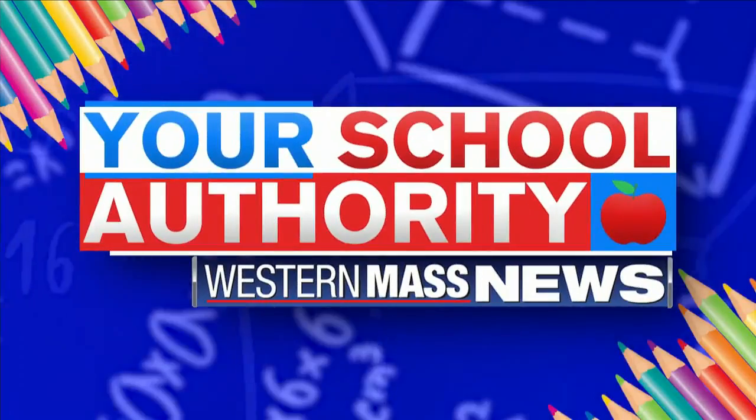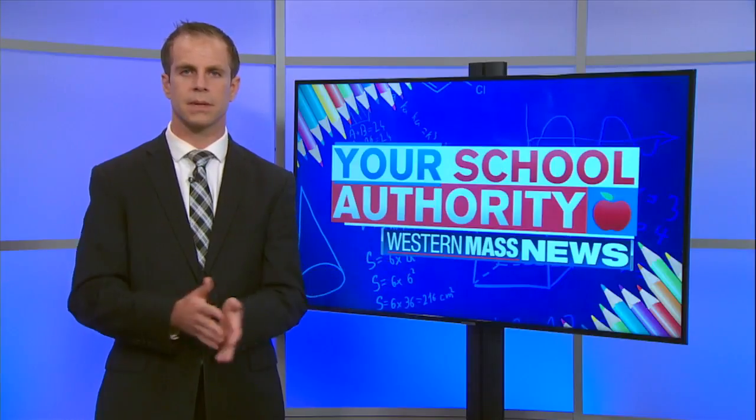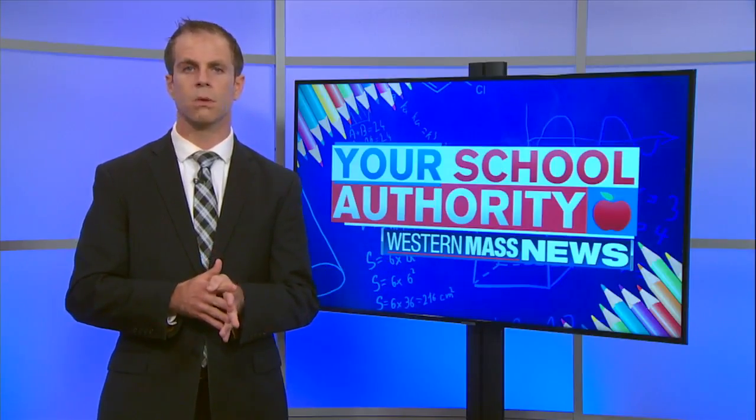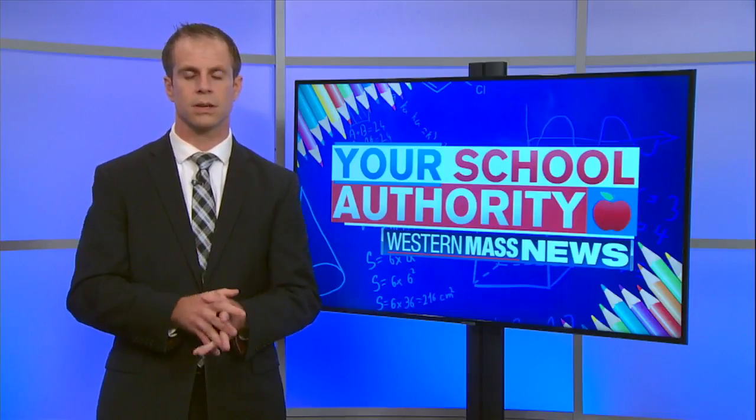Welcome back, kids and adults. They love the chicken nuggets at allrecipes.com, where they've got the best chicken nugget recipe that you can make right in your own home. It's so easy — even Joe Eamer from our sister station over in Mobile can handle it. So let's go into his kitchen and see how it's done.